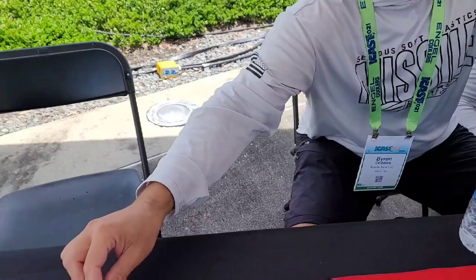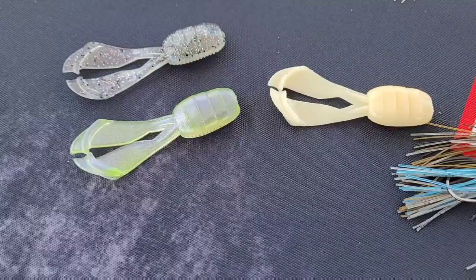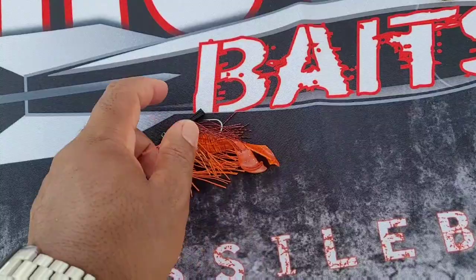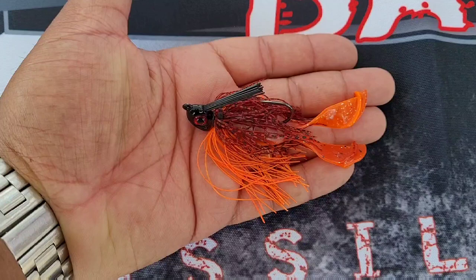Just for scale, that's my index finger against the chunk. The colors are crazy. The one that caught my attention, of course, is the orange one — that's the lava crawl. Look at my thumb against the head of this bait though.